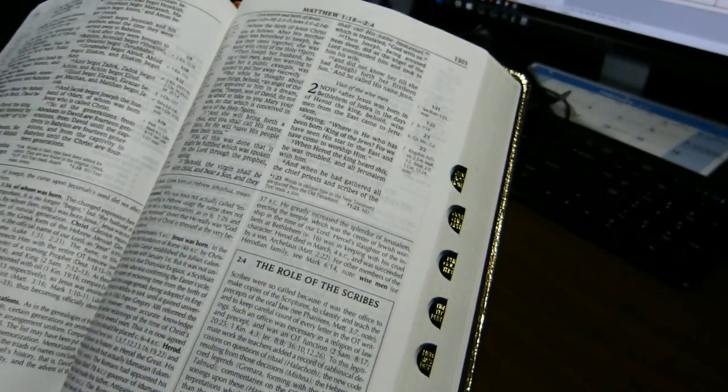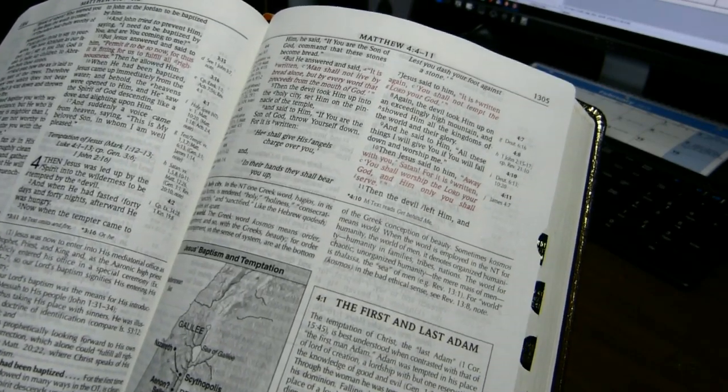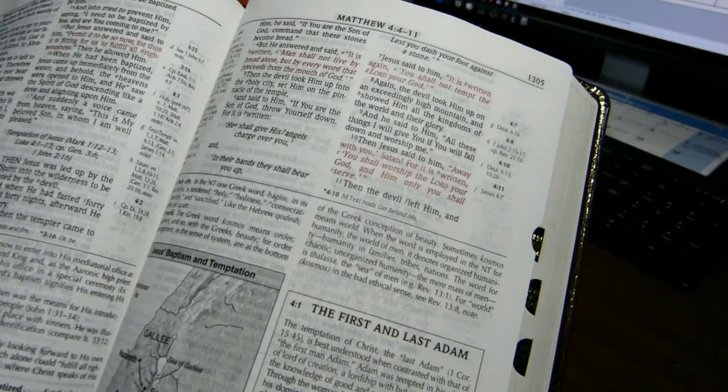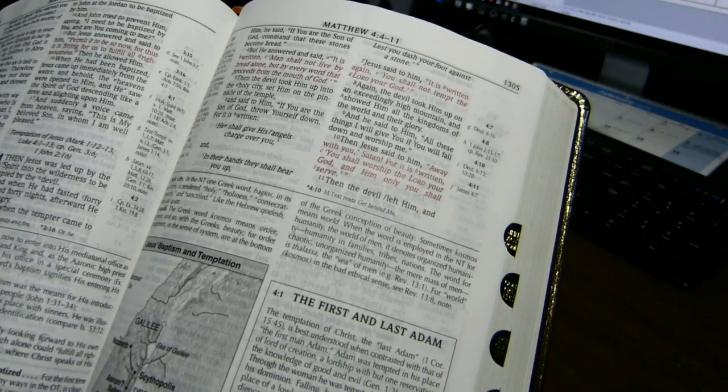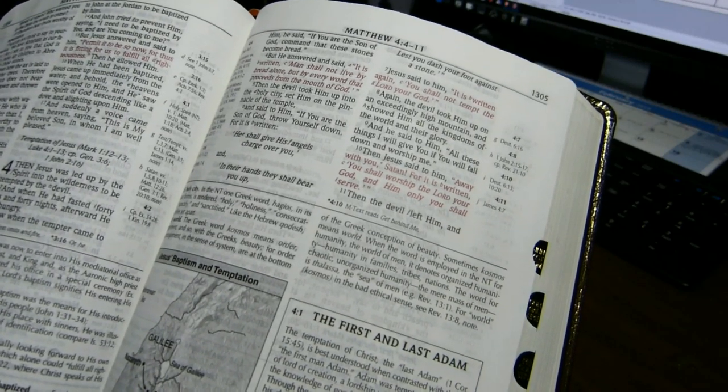Books of the Bible all begin on a separate page. The words of Christ are in red, but happily the red here is not too bright. It's not pink, and it is not faint. So all in all, it's not horrible.